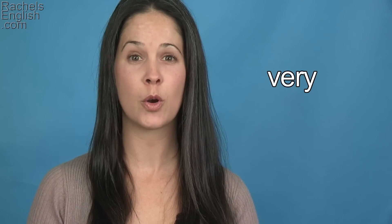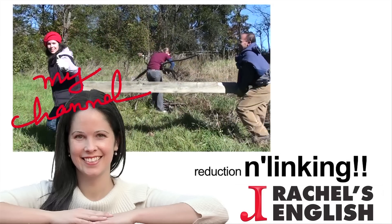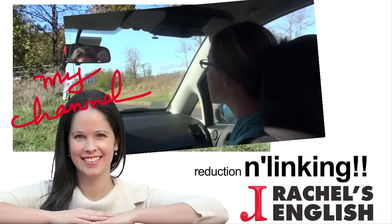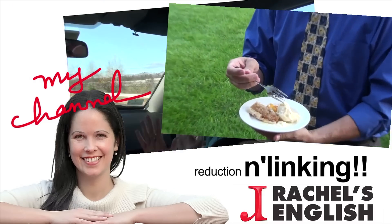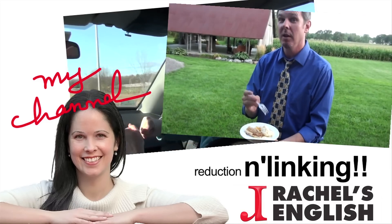Try it out yourself. Make up a sentence with the word, record it, and post it as a video response to this video on YouTube. I can't wait to watch it. Thanks so much for using Rachel's English. Don't stop there — keep going with my American English in Real Life playlist, my Reduction in Linking playlist, or any of the playlists on my channel. And don't forget to visit RachelsEnglish.com, where there's lots more to work with.